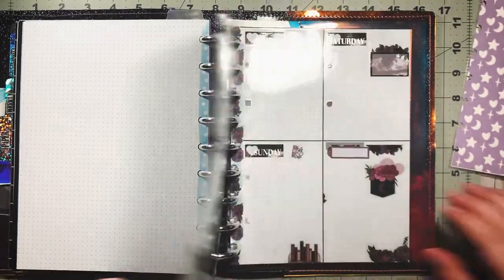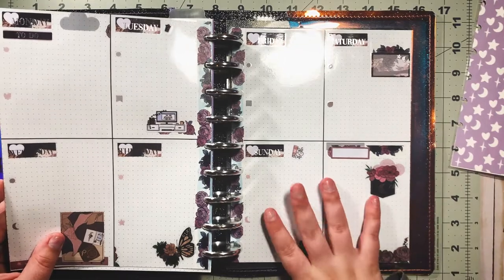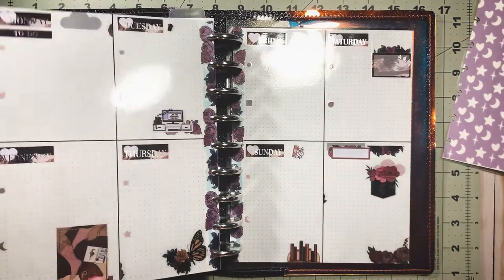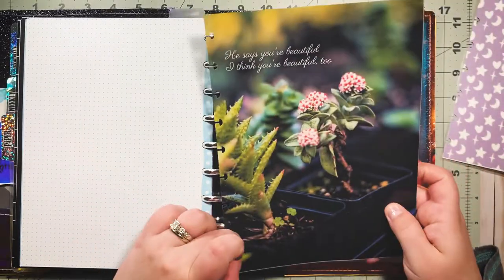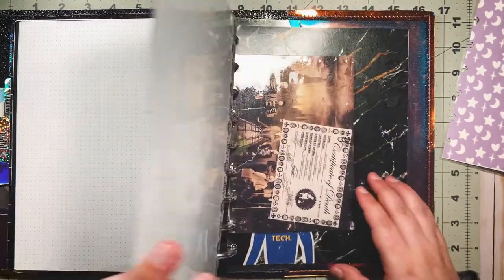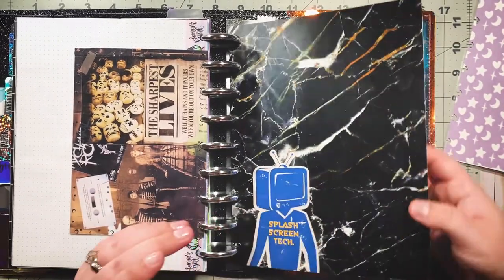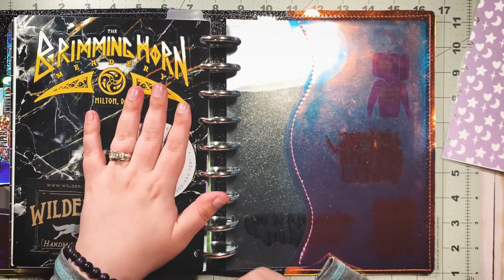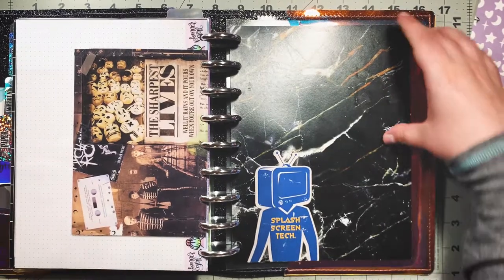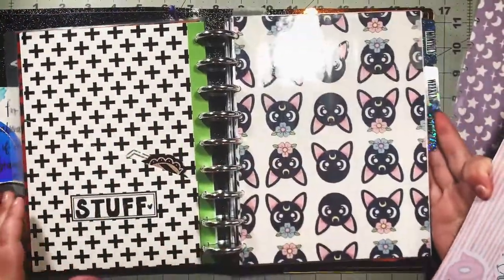I think I'm going to use this to signify my reusable planner layout — shameless plug, I do have a video on my channel about how I made this reusable layout and how I use it, I'll put that in the cards and description. I think I'll put this here to kind of separate that from other loose paper. I have a random dashboard back here too that I do really like, so I think I'll keep it right where it's at.